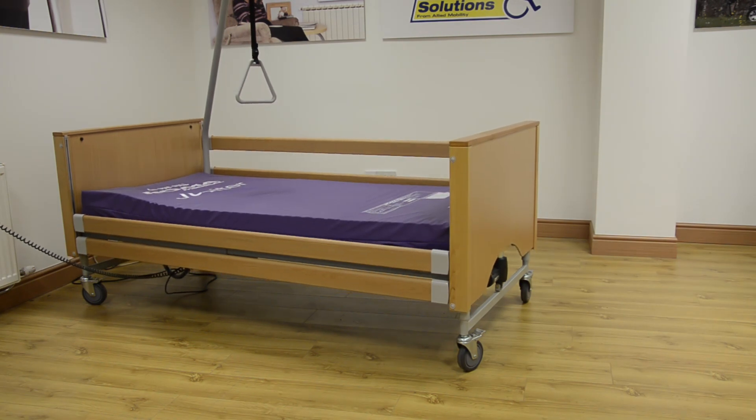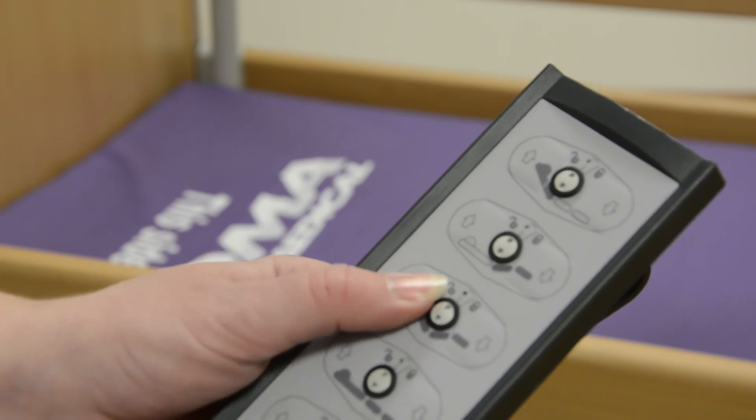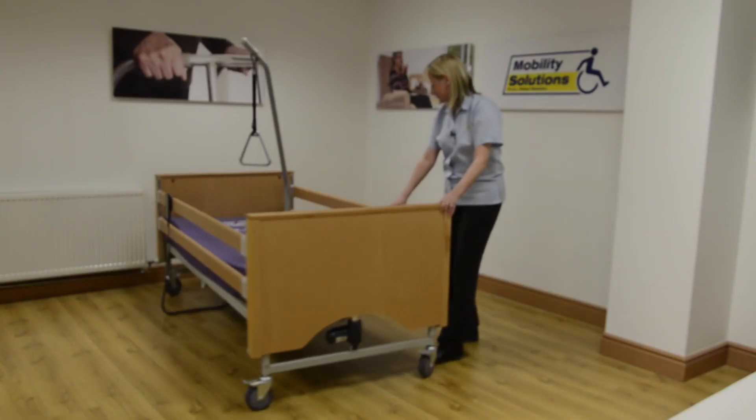The Siesta has an attractive beech finish, easy to use controls, and with its four caster wheels the bed can be moved around to wherever is convenient.